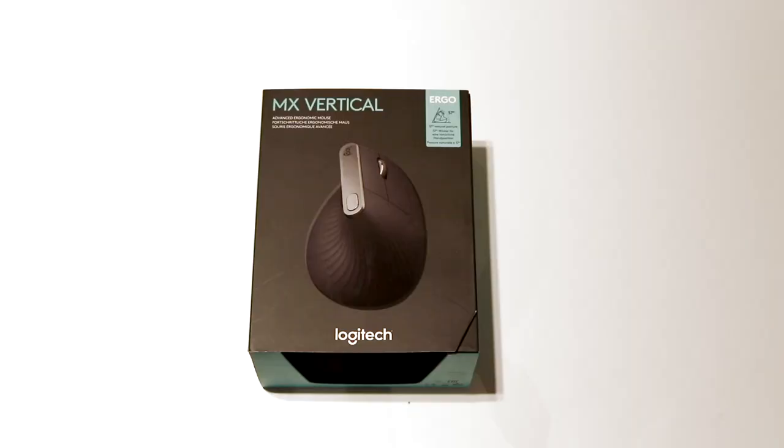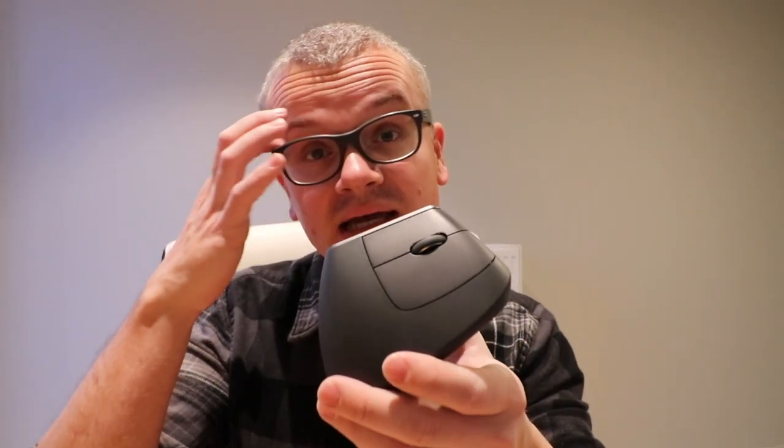Hi there, welcome to another vlog — yet another review video, my second one. This time around I'm reviewing the Logitech MX Vertical. The lovely people at Logitech contacted me and asked me to try this one out, and they told me they love it because internally everyone's crazy about it. Now, that could be the typical marketing mumbo jumbo.